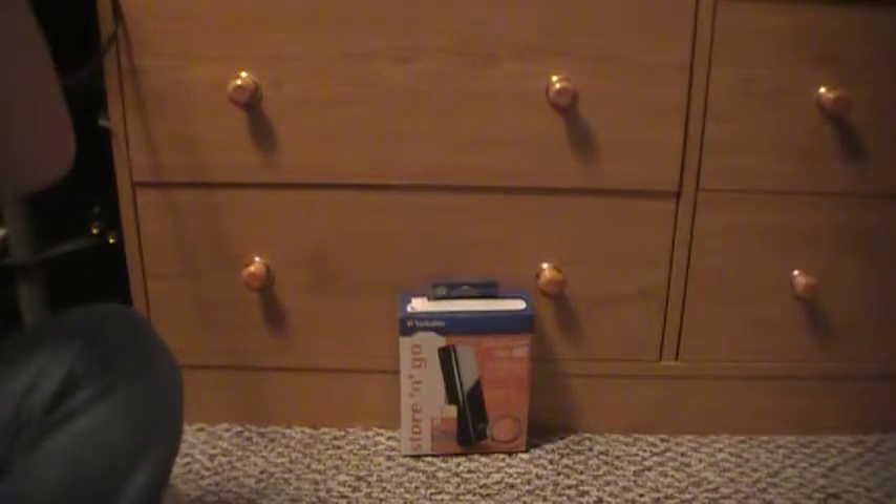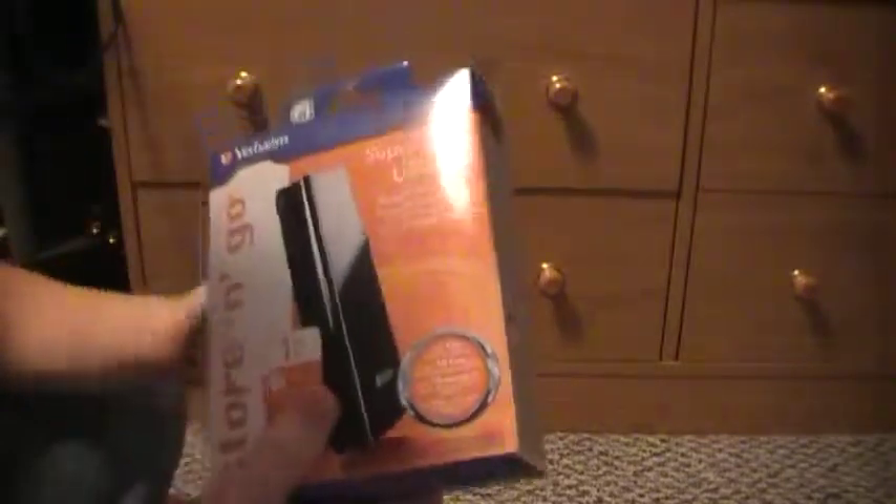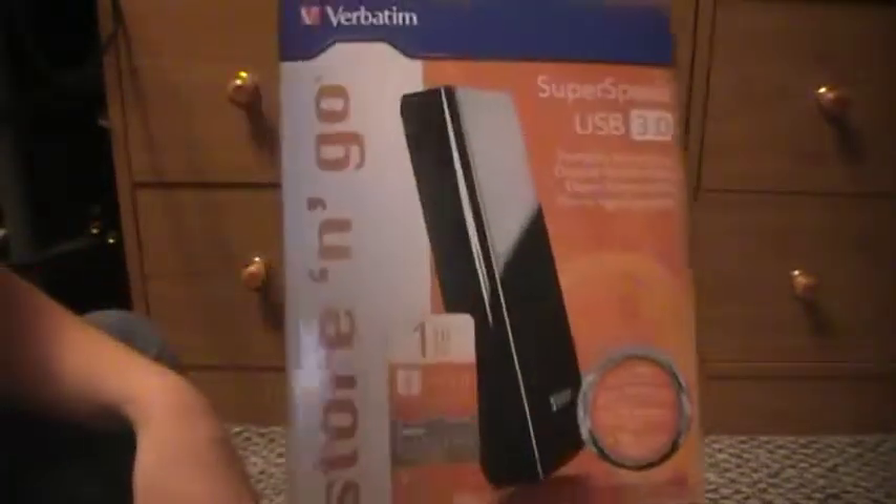Welcome back for another review. Today I'm going to be reviewing a personal or external hard drive. I got a one terabyte hard drive.